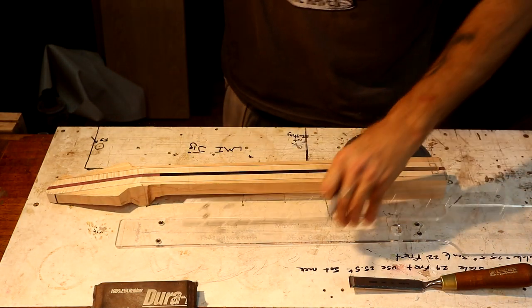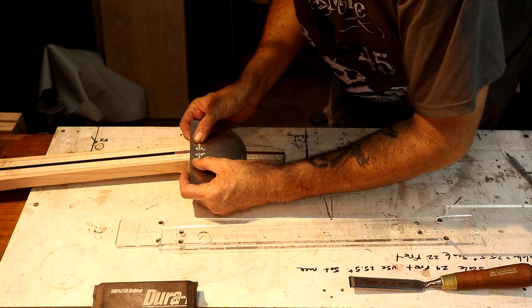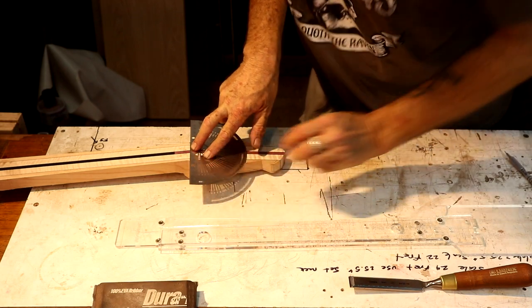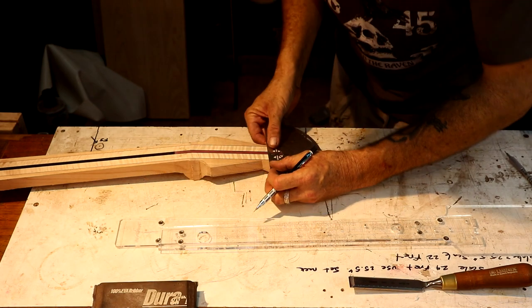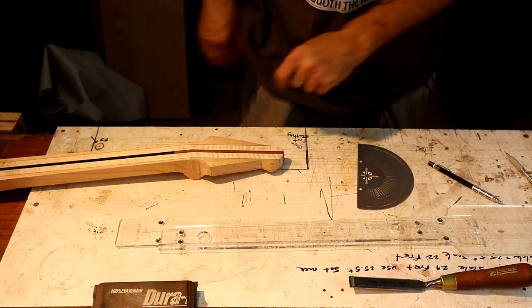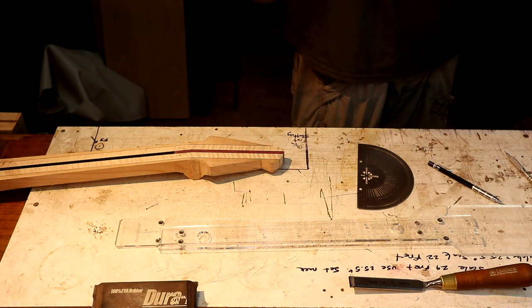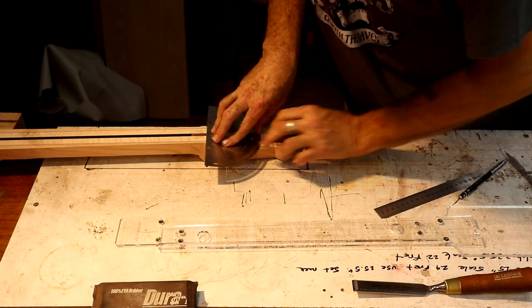That's the start of my nut, or the intonation point. We're going to get up on this line as close as we can get to it. I want to find the center of that purple heart first. I'm going to take a 0.5 millimeter pencil and come down on this end and do the same thing, so I can make absolutely certain that the nut line is perpendicular to the center line on the neck. We're dead in the center of that purple heart, which is what I want.